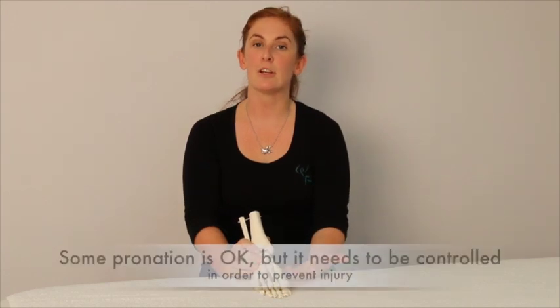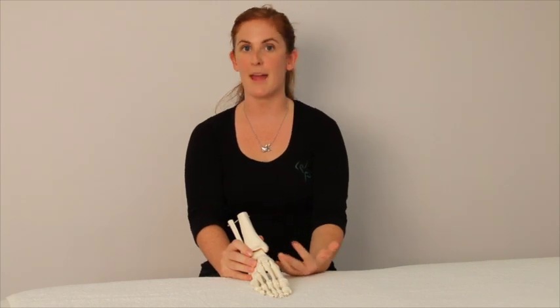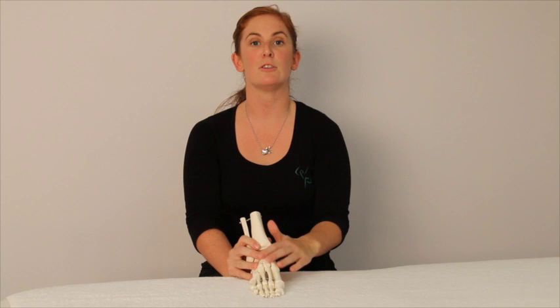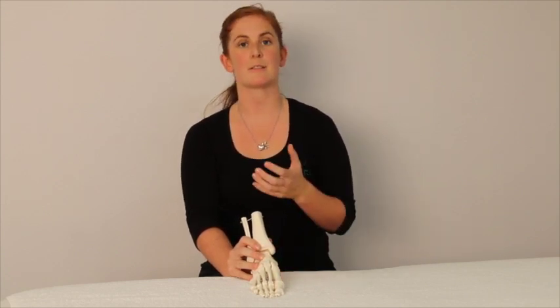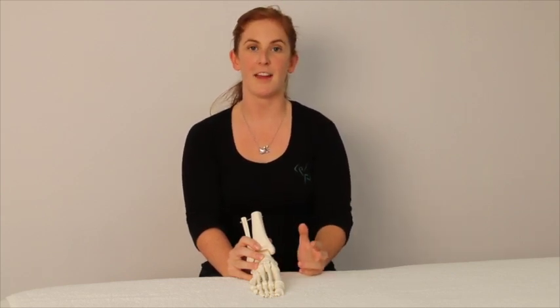However, we need to have control of this in order to stop us from getting problems in our knees and hip and back. In order to get control, it's really important to have control in those muscles of your foot — all your deep muscles and all the muscles up through your calf and around your ankle. There's lots of information on our site about that.